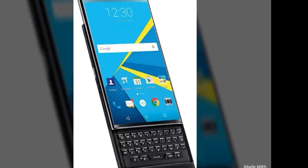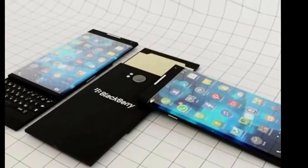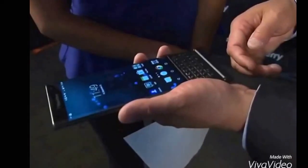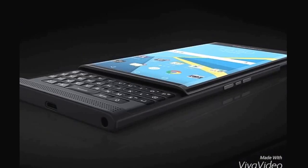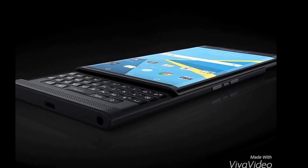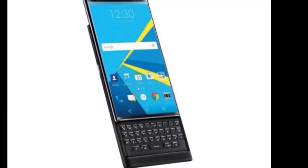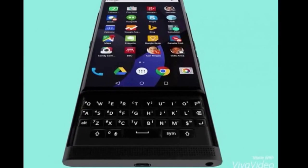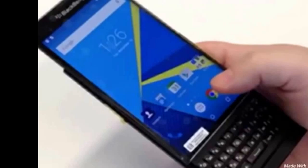If we talk about the phone's display, the display type is an AMOLED capacitive touchscreen with 16 million colors. The display size is 5.4 inches, and the multi-touch function works up to ten fingers. The LCD protection is Corning Gorilla Glass 4.